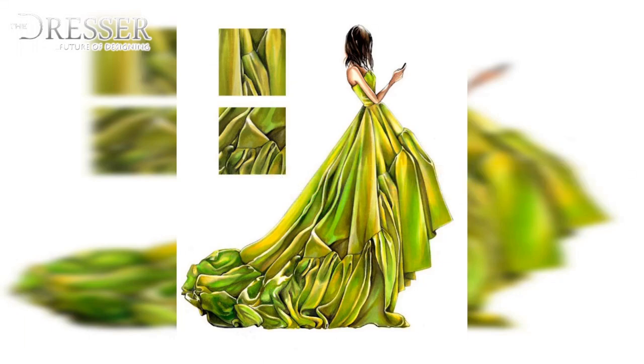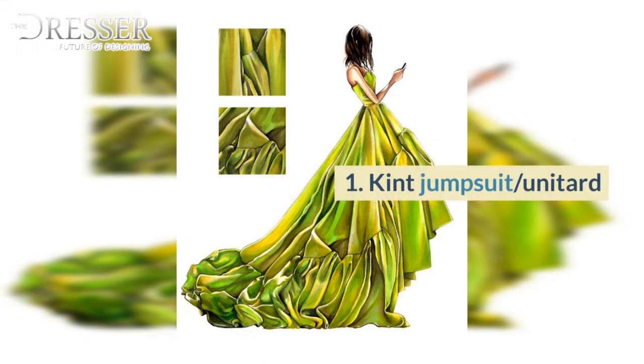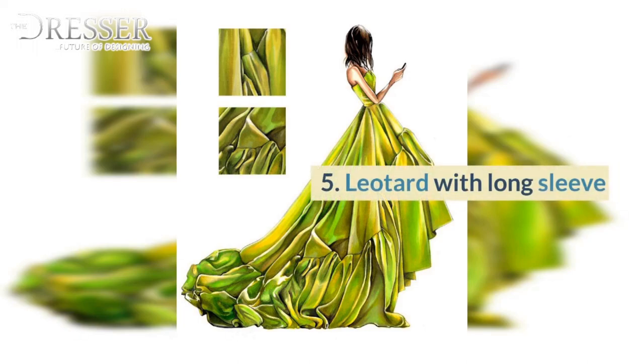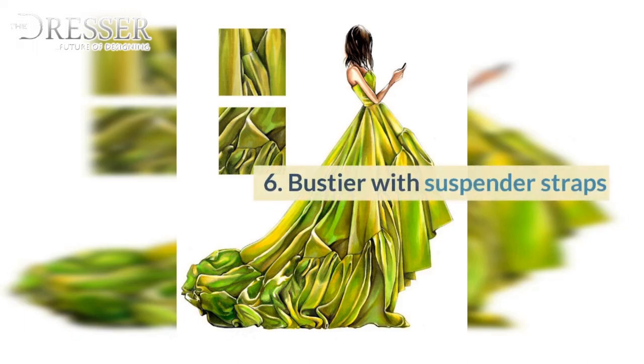Knitwear: 1. Knit Jumpsuit, Unitard. 2. Basic Maillot Swimsuit. 3. Bathing Suit. 4. Teddy. 5. Leotard with Long Sleeve. 6. Bustier with Suspender Straps.